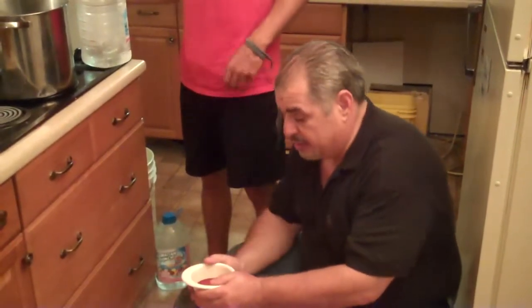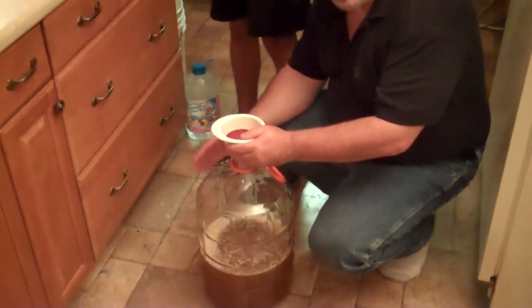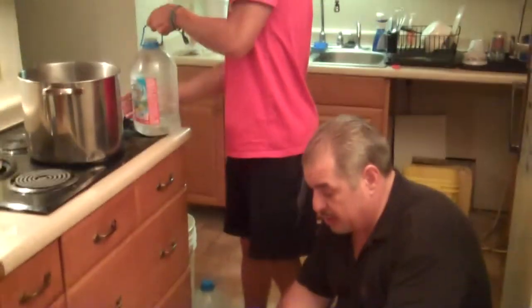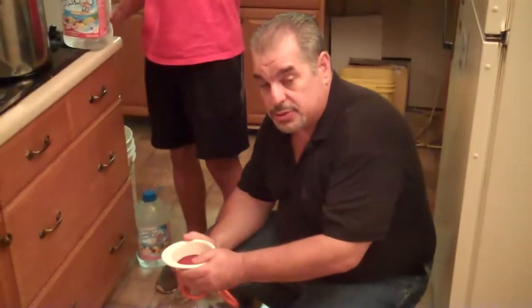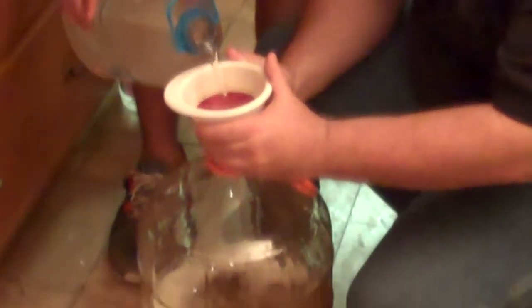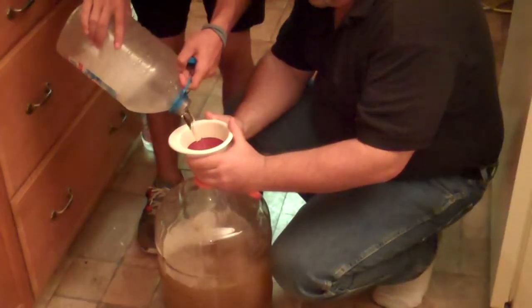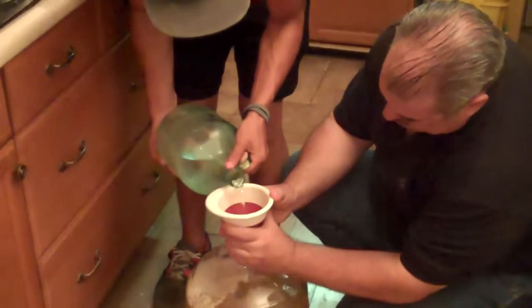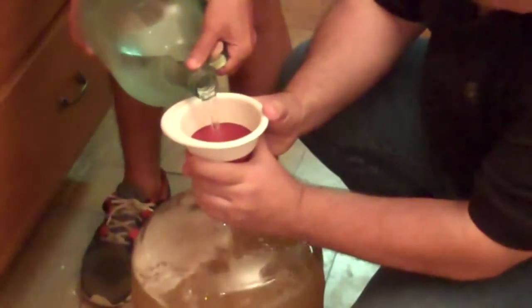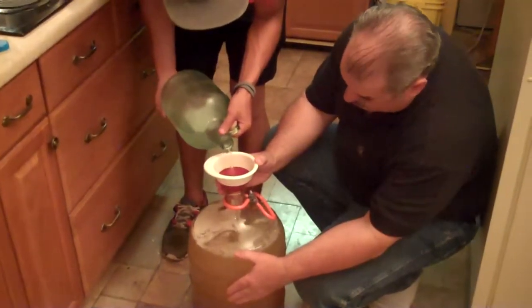Now we're going to put in some ice water from the freezer. A combination of warm — I never got this thing boiling. Don't boil your honey. We're going to put in some ice water here and in the end we should have proper temperature. There we go — five gallons.